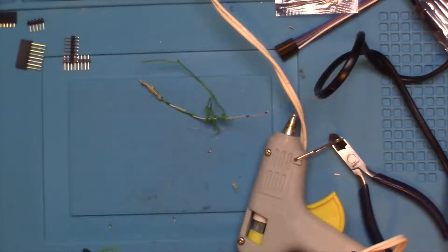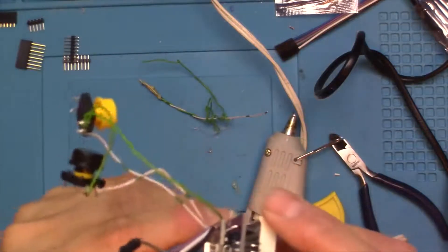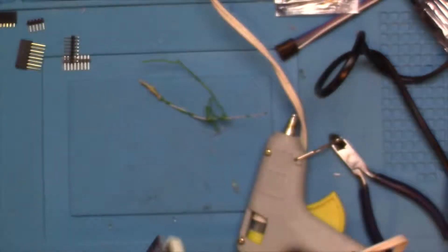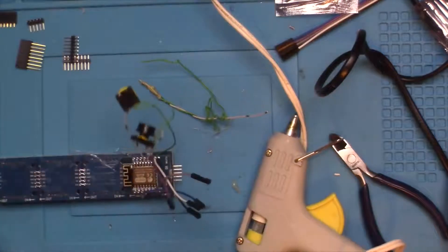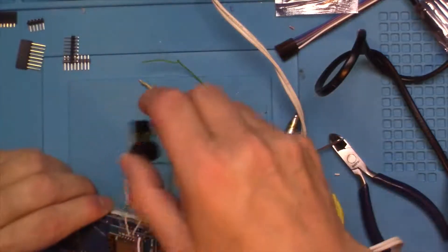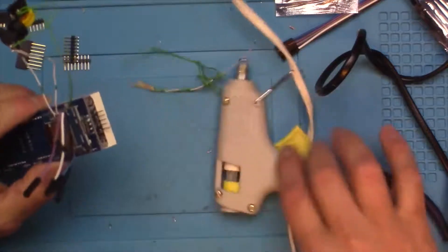Alright, I think that's okay — you can see there's space between the pins there and the pins on the card. So now we should be able to go ahead and wire this up to the display, and we'll worry about those switches later when we build a case.